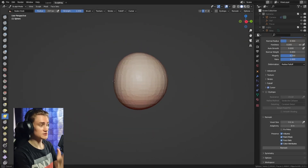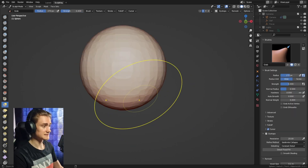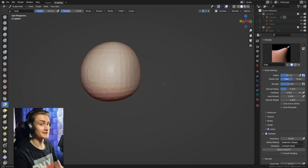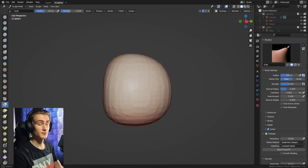We can push one of the sides of the sphere a little bit — that's going to be the place where the face is going to be. Next we're going to reshape the sphere so that the head shape looks a little bit more Pikachu-like and more like a trapezoid. Push the bottom a little higher and the corners a little bit more to the side so that it looks a little bit more blocky.